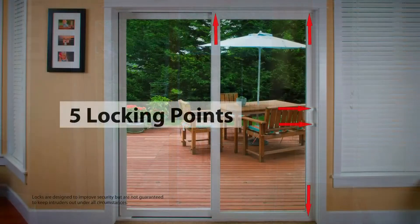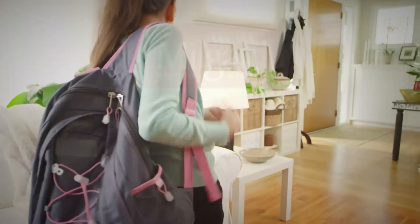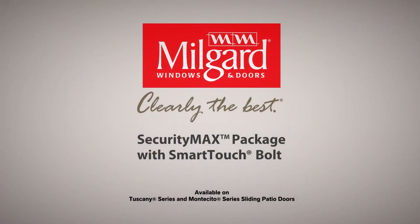Together, the SmartTouch Bolt and Security Max package provides five locking points on your sliding glass door. Whether you are home or away, the Security Max package with the SmartTouch Bolt will help keep your family safer and more comfortable.